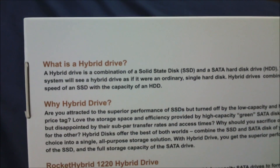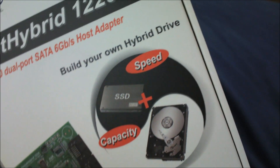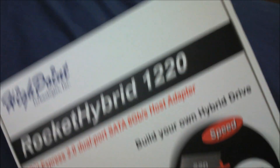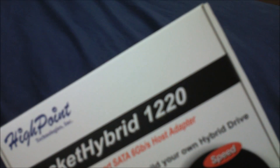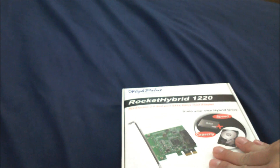This is their hybrid drive thing called the HyperDuo, so basically you combine a regular hard drive with SSD — SSD speed and capacity. This is the 1220 version, which is the regular SATA 6G. There's another one, the 1222, and that one is for eSATA. Let's open it.